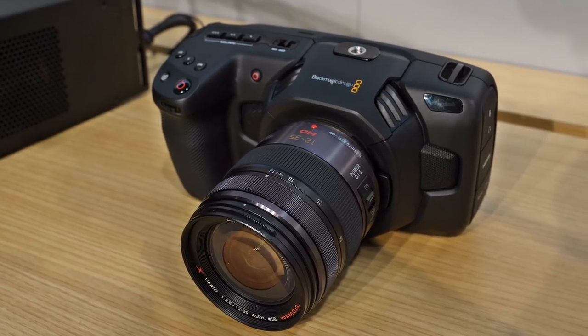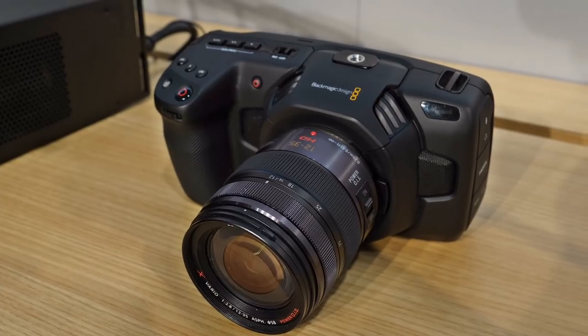This is Alan here at NEB with Jason Druss at the Blackmagic booth. Blackmagic has a brand new 4K Micro Four Thirds camera. The difference between the old Pocket camera and the new Pocket camera is it has a Micro Four Thirds sensor, so that is a big deal. Tell me more about it.